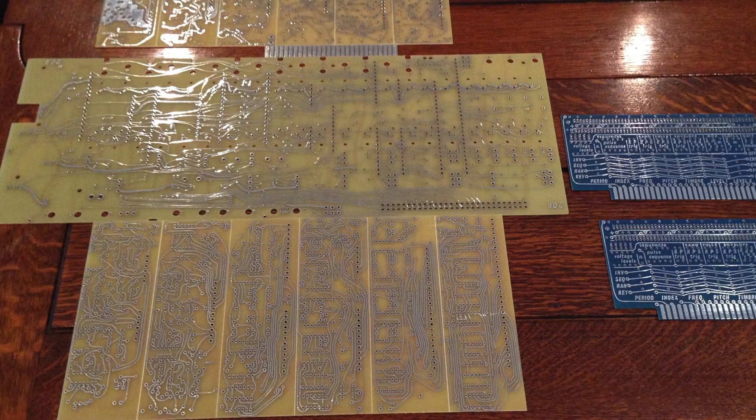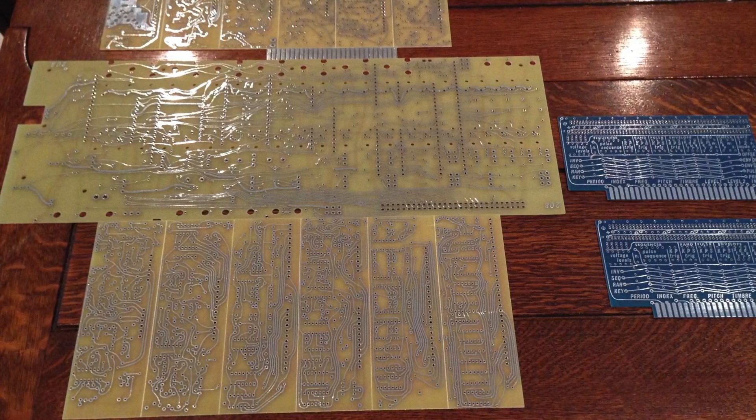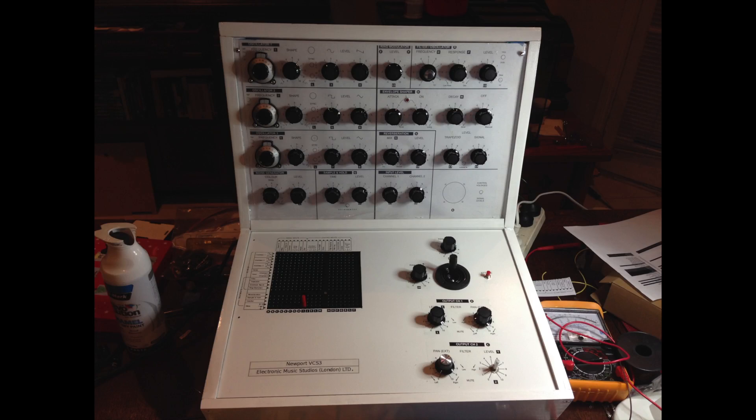Recently I've been trying to take my music compositions in new directions. Along this journey I've decided to build some synthesizers I couldn't really justify the purchase price of. The most recent of these was a clone of the EMS Synthi VCS3.